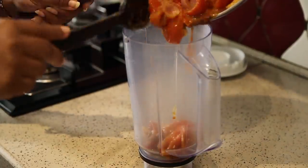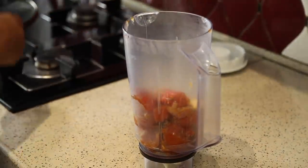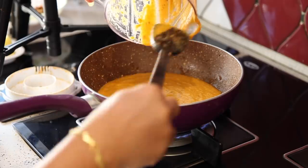Now take it into a mixer jar and make a fine puree out of it. In the same pan, take the puree and add 1 cup of water.